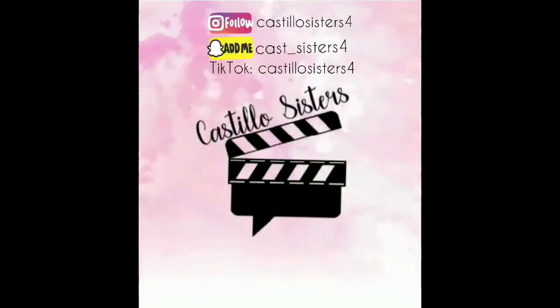Also, shout out to my friends Diana and Hannah. See you all next time. Bye! Thank you guys for watching this week's Sunday Fun Day video. Make sure to stay tuned for next week's video. Also, make sure to follow us on our social media at Instagram and TikTok Castillo Sisters 4 and on Snapchat Castillo Sisters 4.